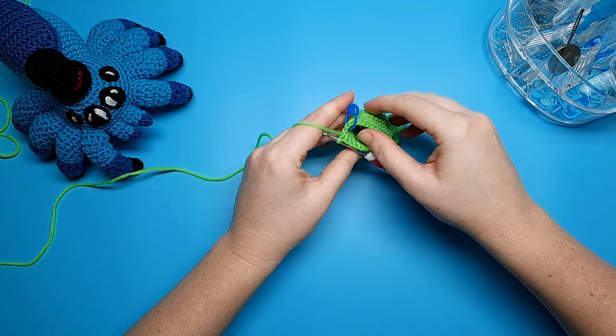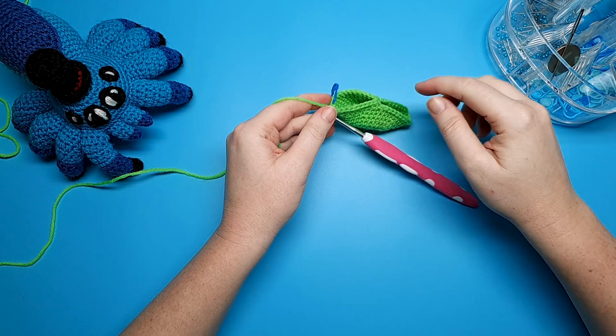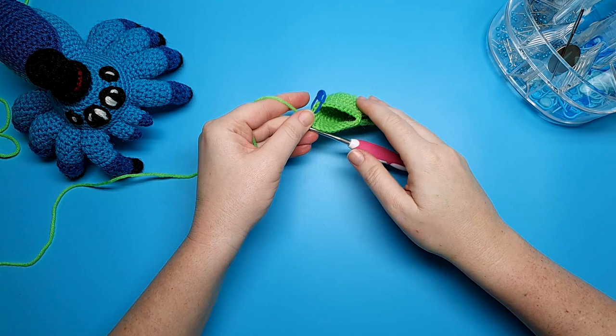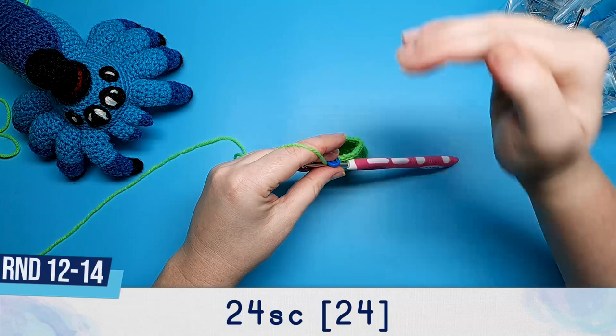After round eleven we should now have 24 single crochet in the neck area and 24 free stitches in the back area. For now we're going to continue working on the neck here, and then later on we're going to come back, join our yarn, and continue on with the tail. Rounds twelve through to fourteen of the neck are just going to be 24 single crochet.